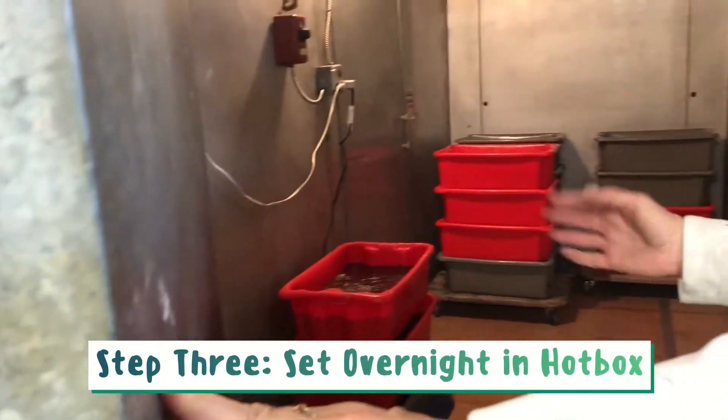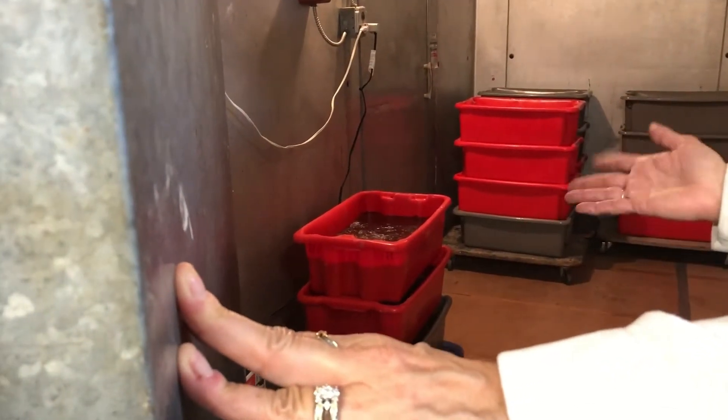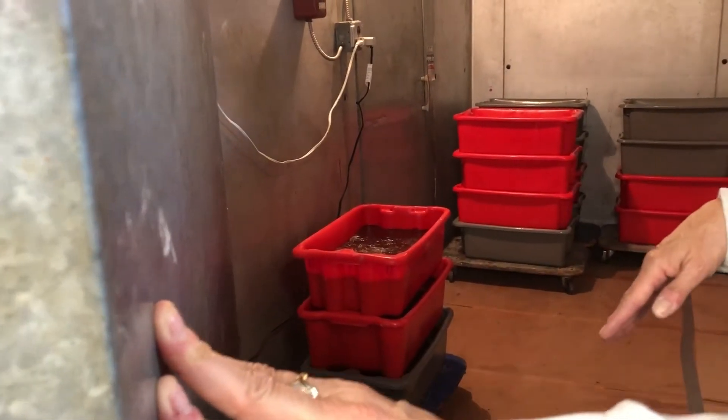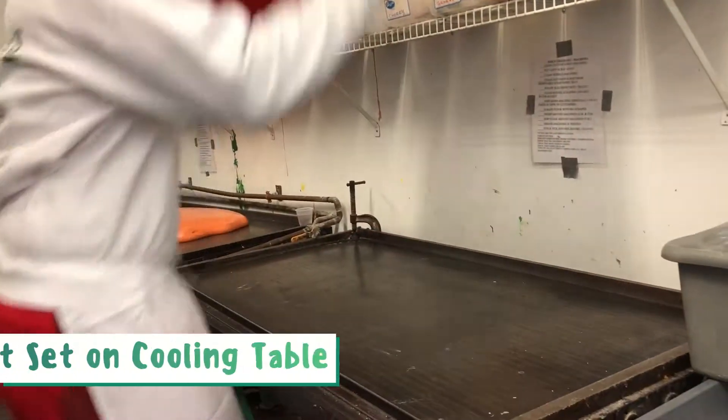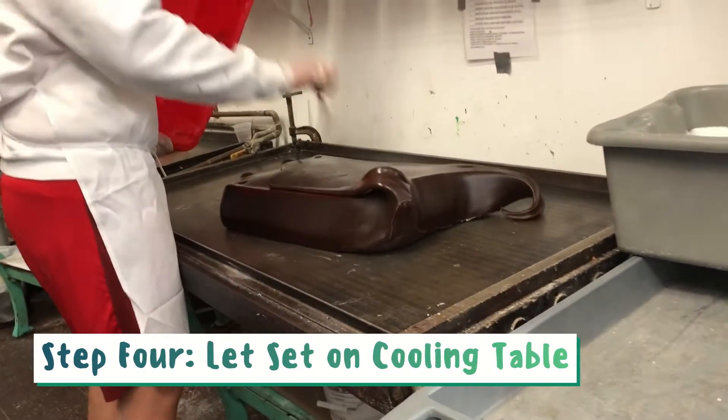The vat is then placed in a hotbox where it will sit overnight to continue setting. Once the taffy is finished setting, it will then be brought out to a cooling table. A cooling table is a cold table with water running through it.